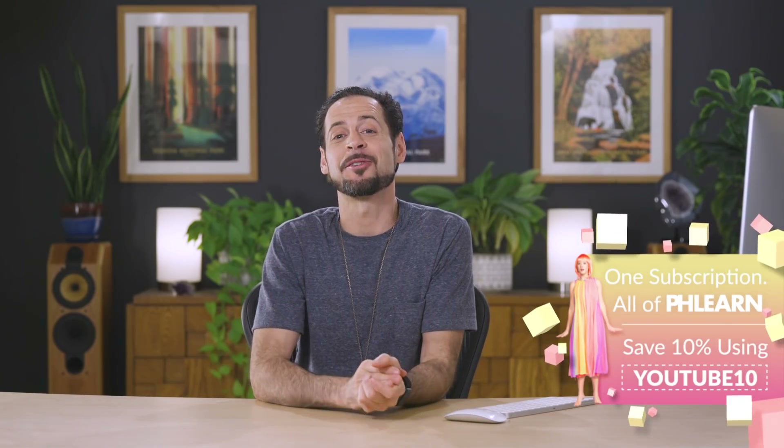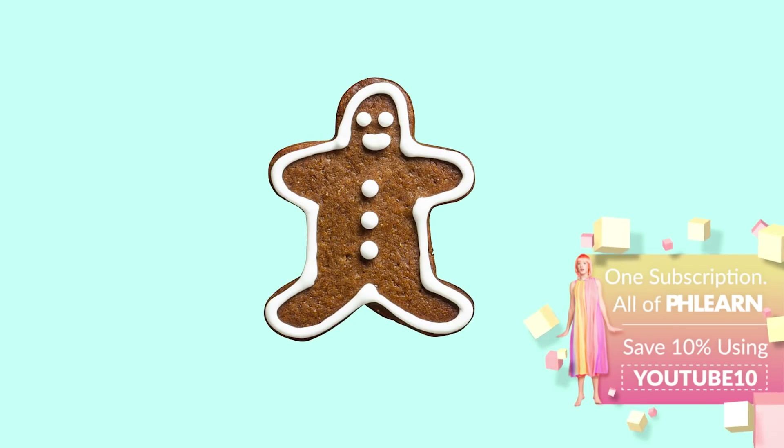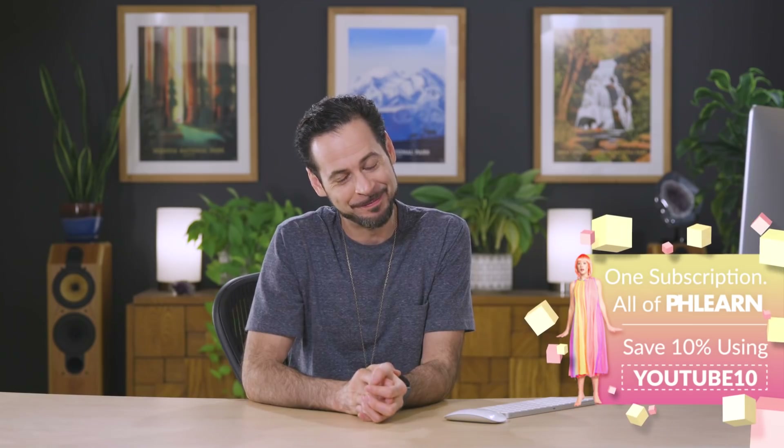Thank you so much for watching 30 Days of Photoshop. Up next, we're working on compositing where we're going to show you how to cut things out of their backgrounds. Thanks again — I'll learn you later. Bye everyone.